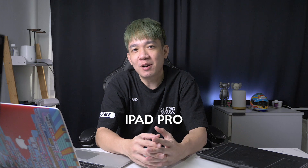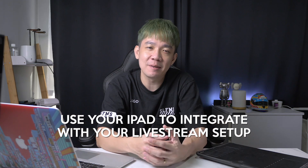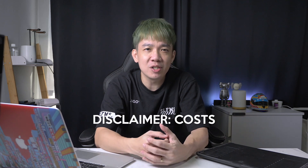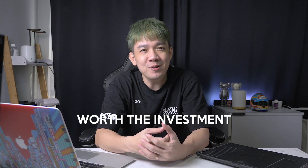Hey, what's up everyone, it's Steph from Steph Lee Films. I have this device on my table that's been lying around for a long time — it's my iPad Pro. In today's video I'll show you three very useful tips on how you can use your iPad to integrate with your live streaming setup and increase your productivity and production quality. Quick disclaimer: there will be some additional cost involved, mainly with app purchases, but I personally feel these are very minor costs for what they can do. The cost-versus-benefits make it pretty worth the investment.